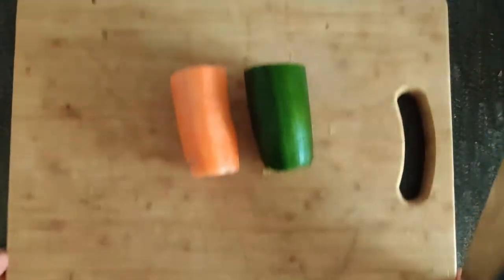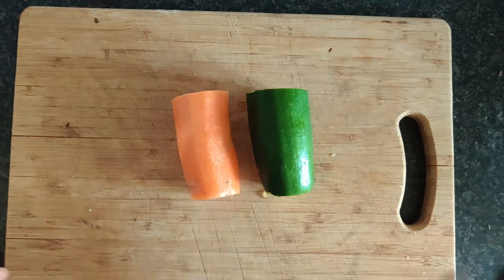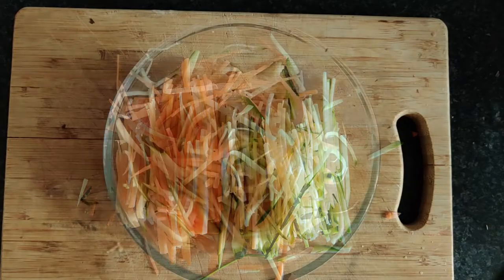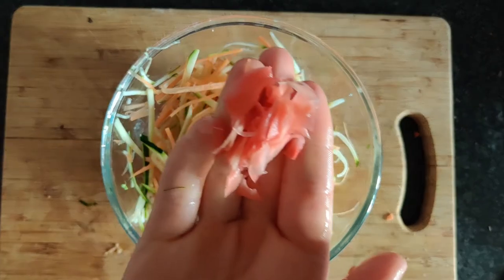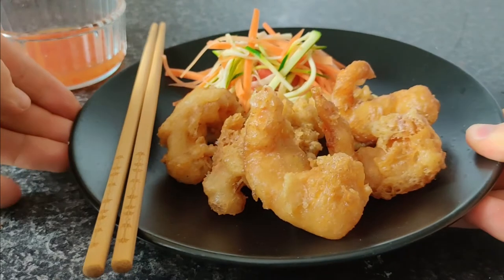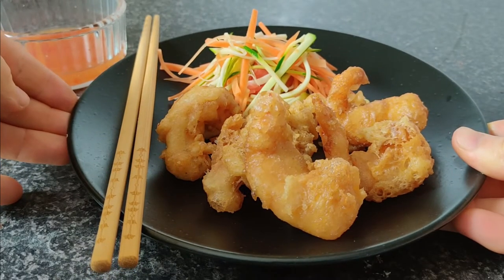We're simply going to serve this with a carrot and courgette Asian salad, made Asian by adding pickled ginger to bring that Chinese flavour. Here's our king prawn tempura starter done.